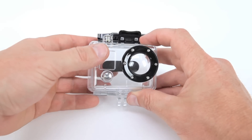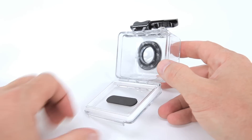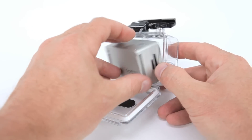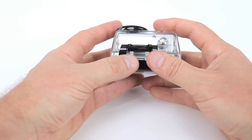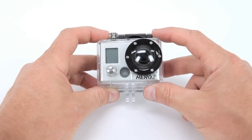Before you place the HD Hero 2 into the housing, make sure the inside of the housing is clean, especially around the seal area. Insert the camera into the case. Apply pressure to the rear door while closing the clasp on the top of the housing. You'll hear a snap when the housing is completely closed and sealed.